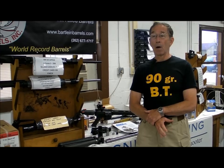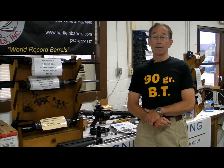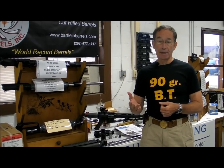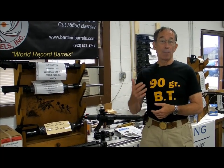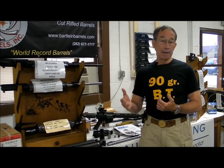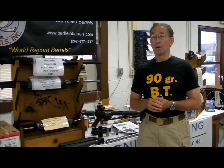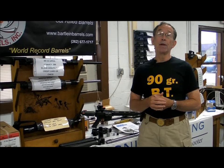Most coins that I've seen have two sides on them, and barrel harmonics is an example of that. The old school way of dealing with barrel harmonics was to tune your ammunition to the harmonics that the gunsmith gave you, and that's still a valid technique. Using that technique, you change powder types, you change the amount of the powder charge, you change the seating depth of the bullet, and oftentimes you change bullets as well. You can still do that, and you probably should do that, after you tune the barrel harmonics.